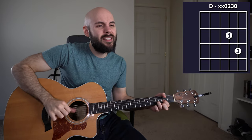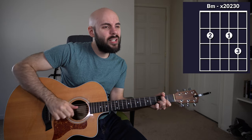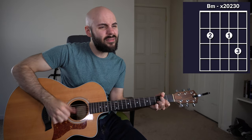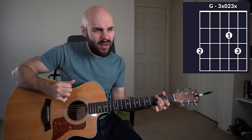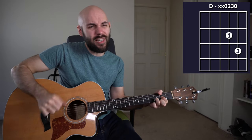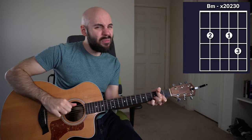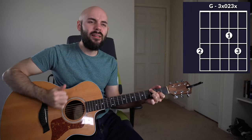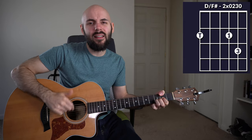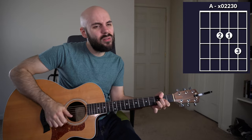All who are redeemed, washed by his blood, come and rejoice in his great love. Oh praise him. Alleluia. For Christ has defeated every sin, so cast all your burdens now on him. Oh praise him, oh praise him. Alleluia, alleluia, alleluia.